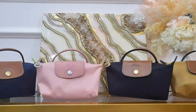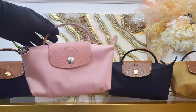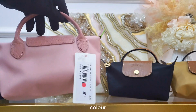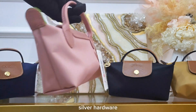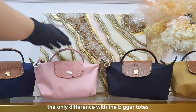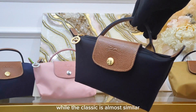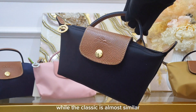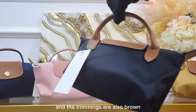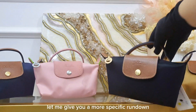Let's use the pink and black because these two are the best sellers. The Le Pliage mini in green series is also tone-on-tone color with silver hardware and green ears. The only difference with the bigger totes is that it doesn't have an embroidered logo, while the classic is almost similar to the bigger totes because it also has gold hardware and brown trimmings.